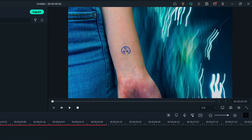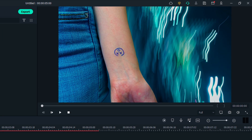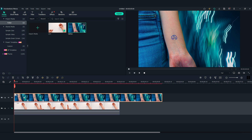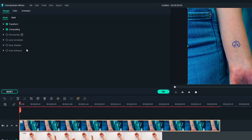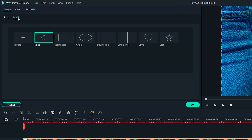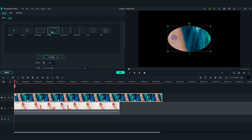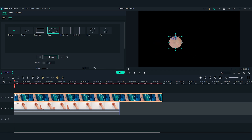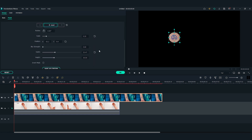I'm going to add a mask around the tattoo part from the picture. I'll hide the first video track for now to see the mask clearly. Double click on the picture on the timeline and go to the settings window on the top left. Find the mask section and select the circle shape — now we can see the mask is applied. Adjust the position and size of the mask to reveal only the tattoo part. Then I'm going to change the blur strength to add more blur to the edge of the mask.